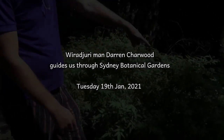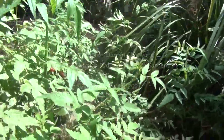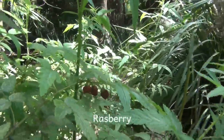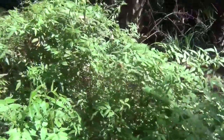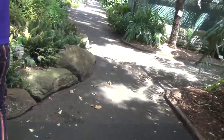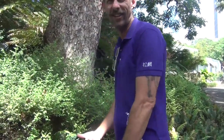Here are native raspberries. There are a few different kinds of variation of raspberries in Australia. This one came from Asia and adapted to Australia. It came long ago — I like to say they're native to Australia, sort of like how dingoes are native to Australia.